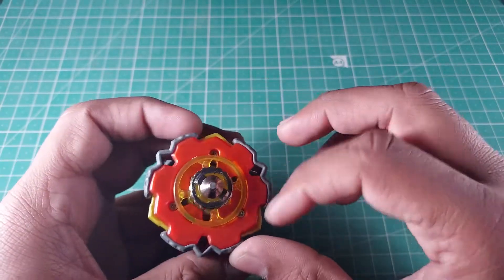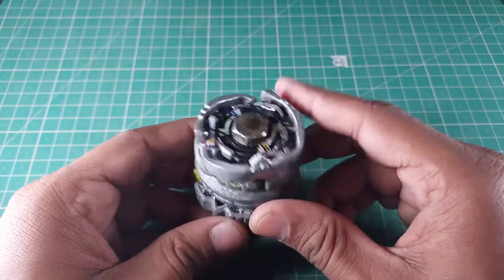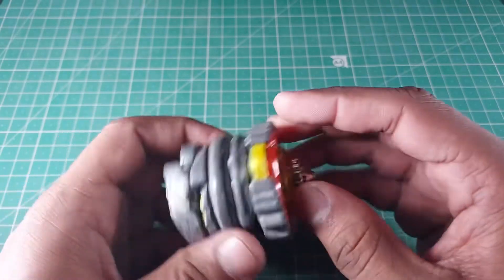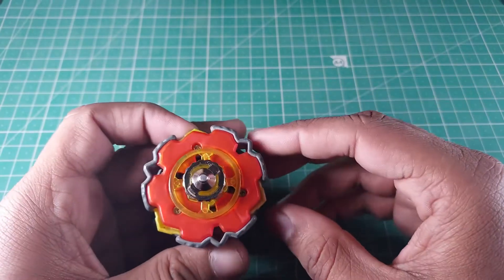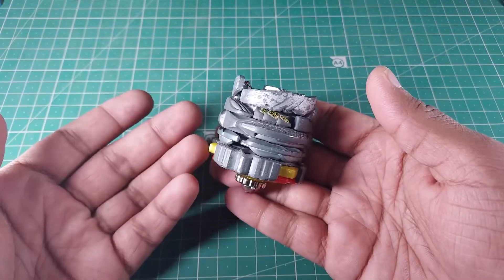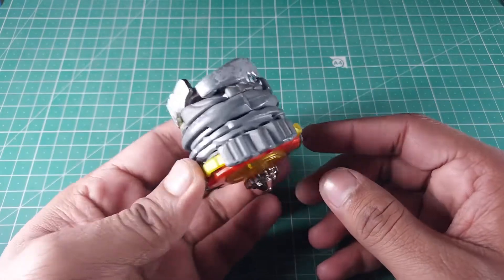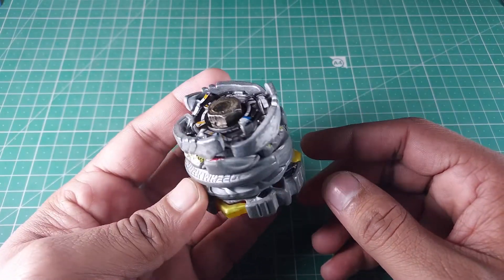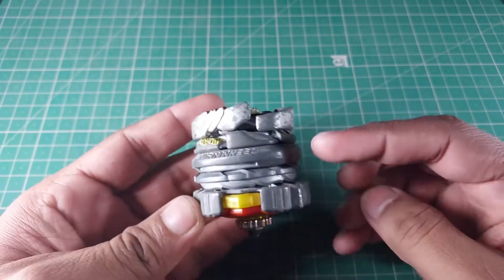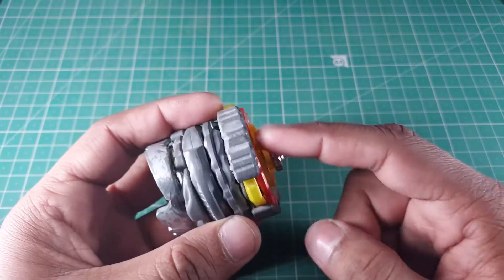At the bottom I'm using the Variaris fusion wheel because it is very wide and gives a lot of stability. When I showed this to some people, they said it's not gonna work and won't spin because of the heavy weight. I'm not sure exactly how much this weighs, but I think it should be more than 200 grams, or at least close to it — because the bolt alone is gonna be more than 20 grams. That's why Variaris is at the bottom — so this thing will actually spin.